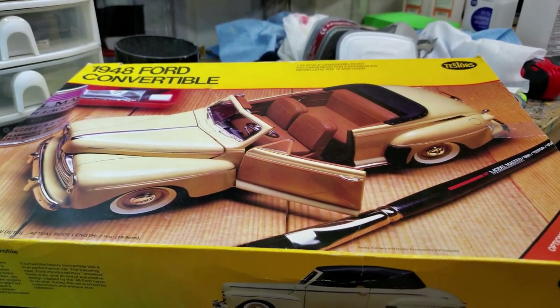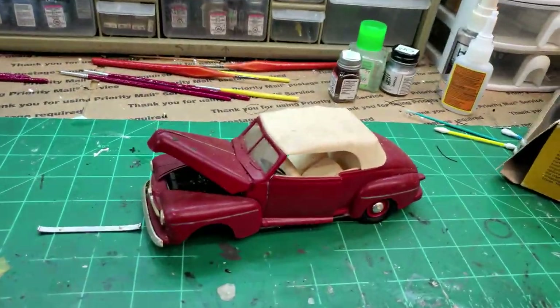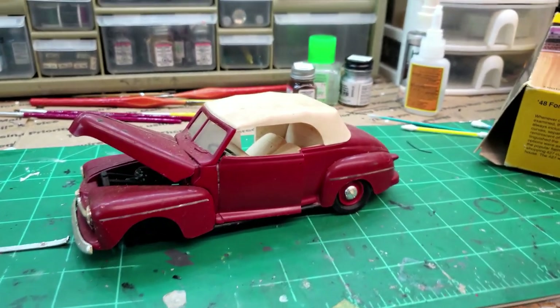I was thinking about trying my hand at bare metal foil. I do have other kits with the stickers — they're right up there in the corner — but the stickers tend to not stick that well after they get like 30-something years old. So I may just try to bare metal foil the chrome.